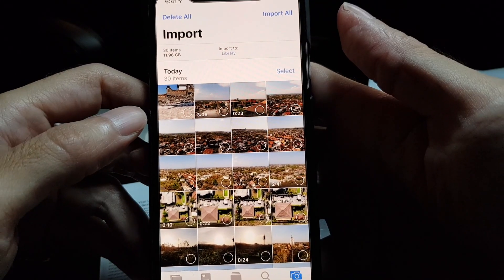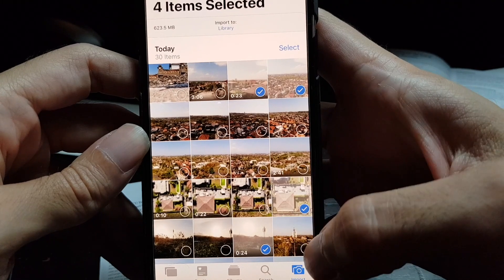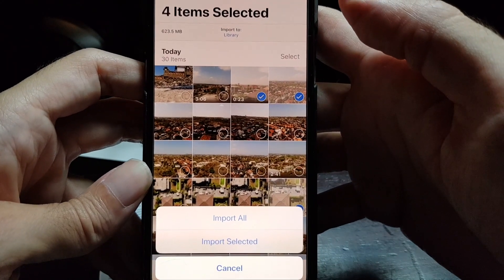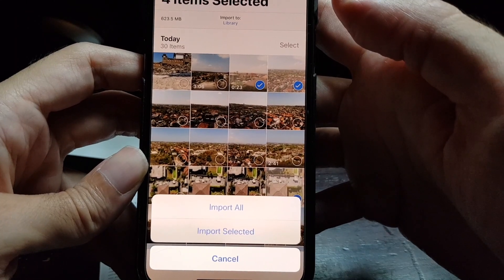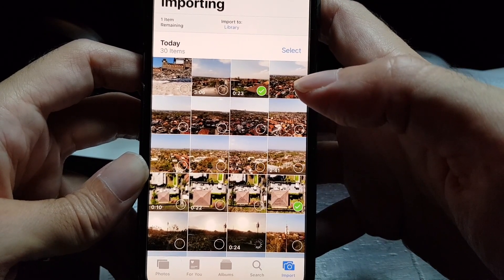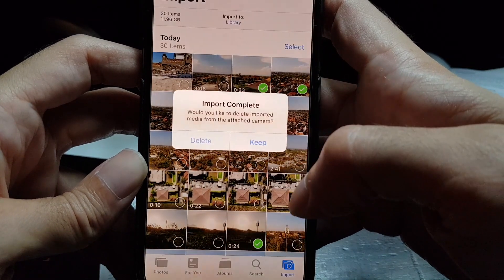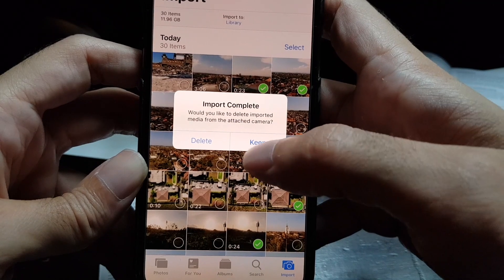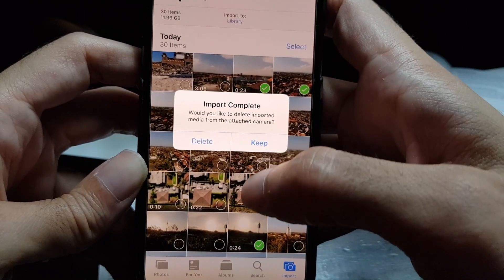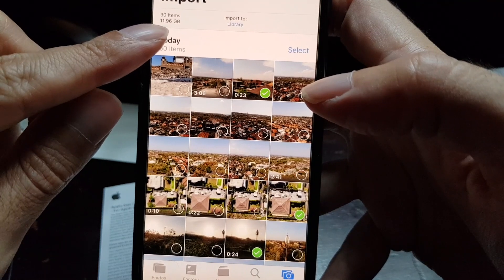Let's import this one video, this picture, this video, and this picture. Once you've selected them, tap on Import. It gives you the option to import all or import only selected pictures and videos, so I'll only import selected. Now it's spinning indicating that it's being imported. When finished, the selection turns from blue to green and there's a small pop-up which says 'Import complete — would you like to delete imported media from the attached camera?' I'll select Keep. It also indicates how many items are on the card and the file size.